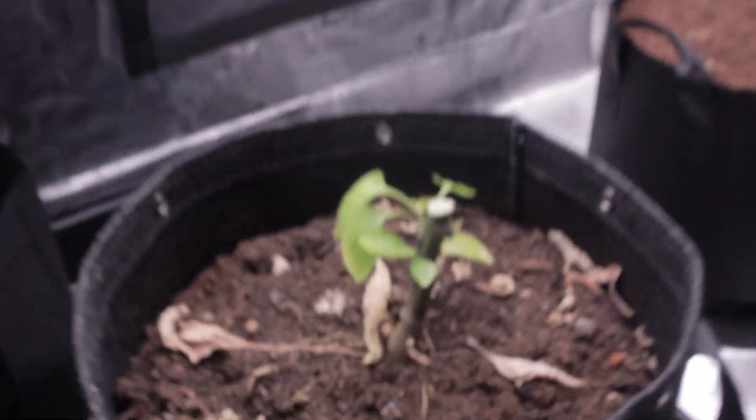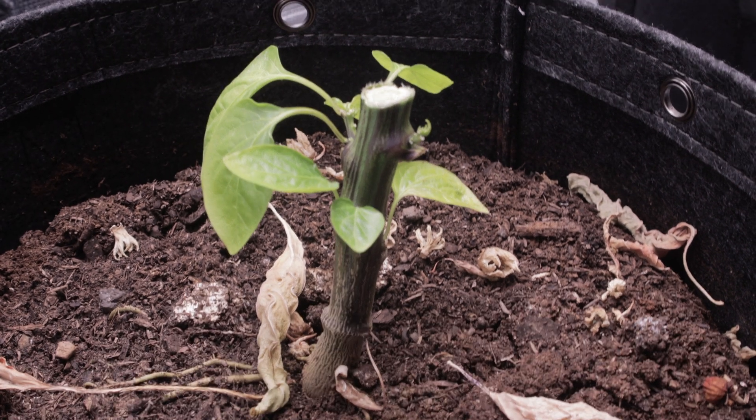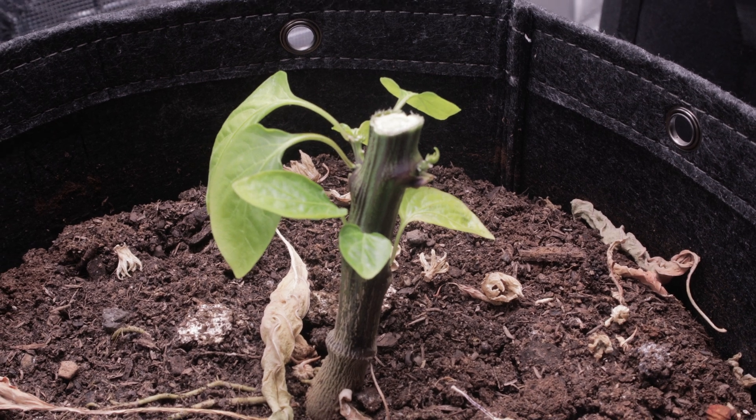Infinity peppers forever. All the peppers for a hundred years and maybe more — and then some, and all that, and forever. Thanks for watching, I'll see you next time.